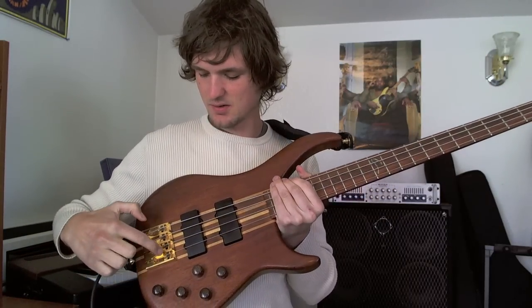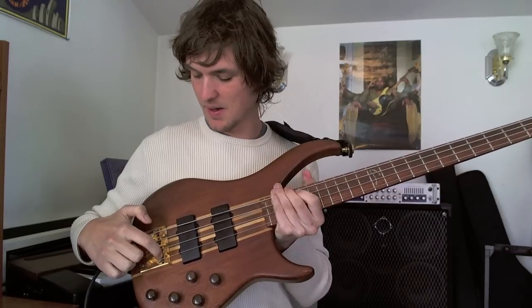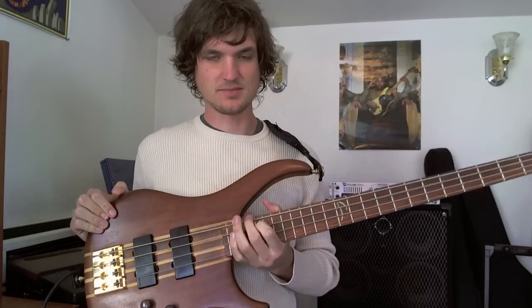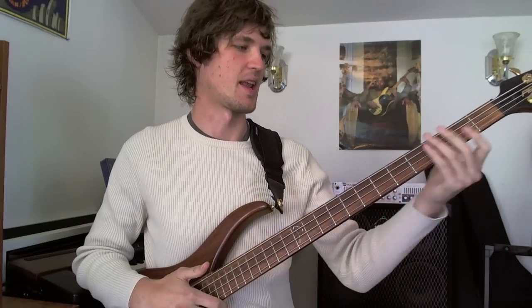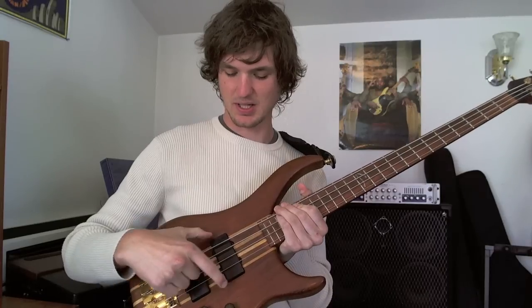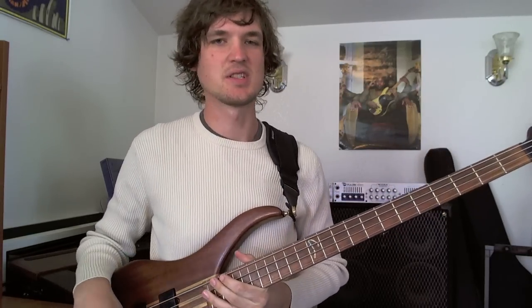This is the bridge. The bridge saddles are what actually have the string resting on them. These are the knobs — probably figured that one out. There are some other little specifics, but that's kind of the basics of it. You're going to hear the words neck and fingerboard a lot. The pickups are referred to as the neck pickup and the bridge pickup, respectively, because of what they're closest to. Pretty intuitive.